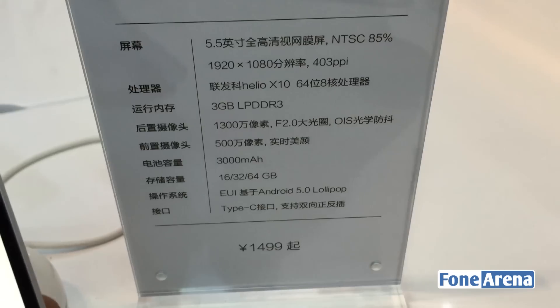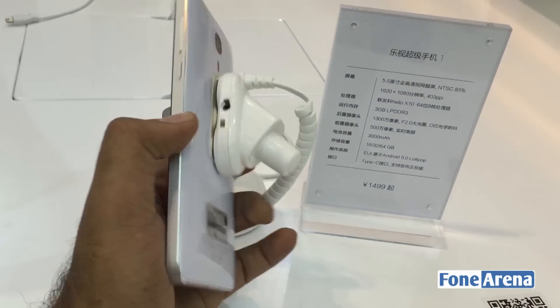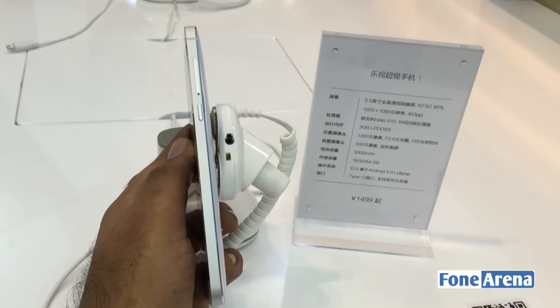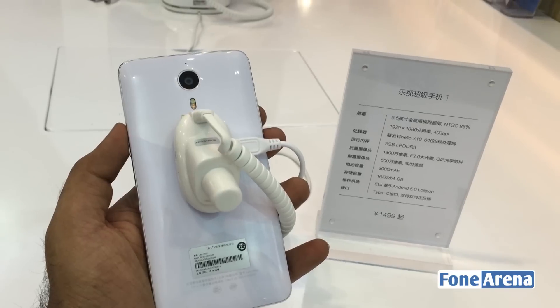The phone also has a 3000 mAh battery powering it. Now let's take a look at the hardware. On the right side we have the SIM slot and the power/lock button. Moving over to the back, we have the 13MP camera with dual-tone LED flash.